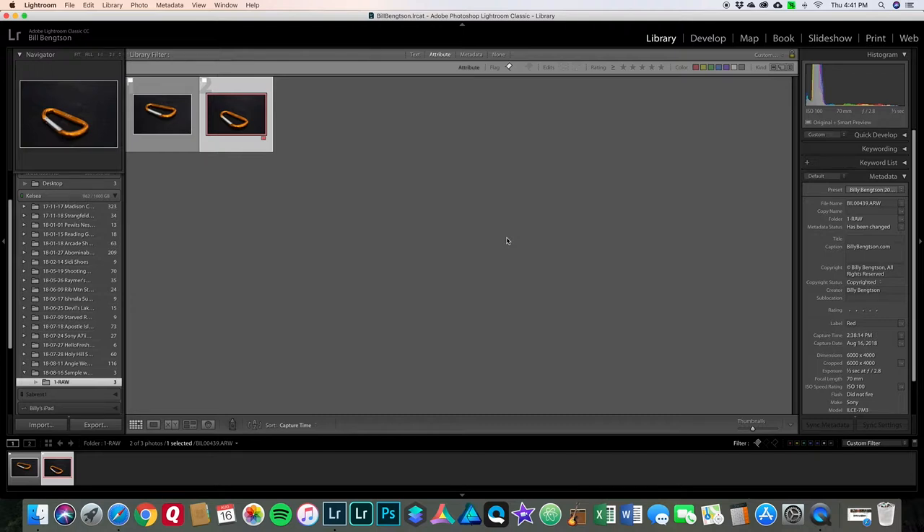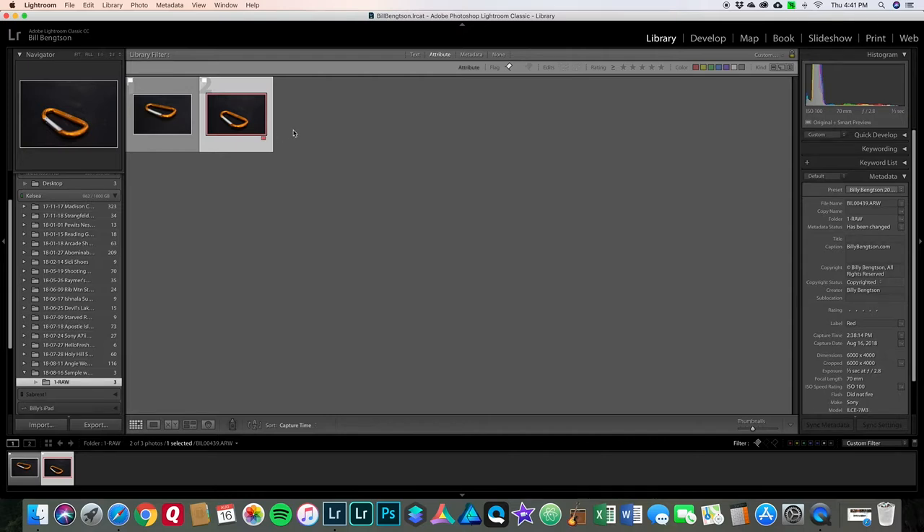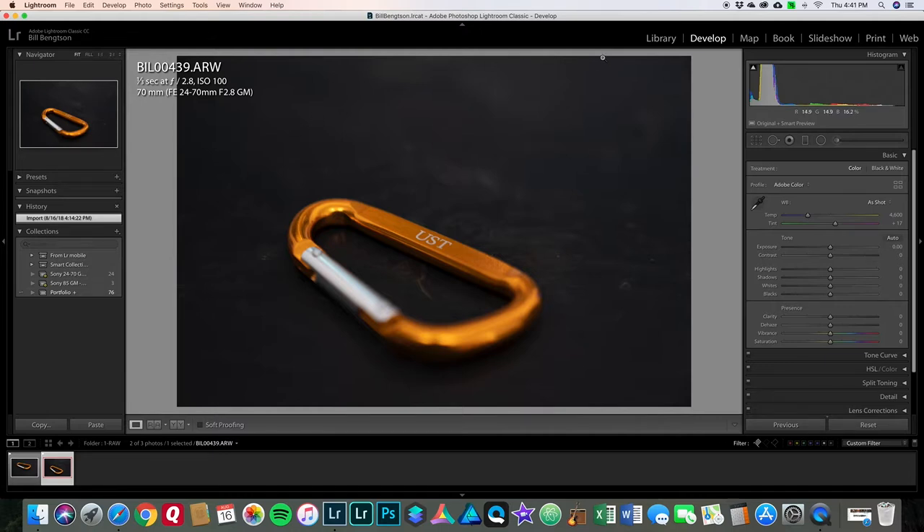Say I want to edit this photo — I know it's the one going on social media and I'm ready to edit it. In the library module you don't edit; you go into 'Develop' to edit. Develop is where the magic happens. It's highlighted, so you can click 'Develop' up top — there's nothing wrong with that — but my habit is to just press D on the keyboard as a keyboard shortcut for Develop. Now we're here in Develop and not Library. The right side panel is all different from what we just had, and now we are ready to actually start editing.